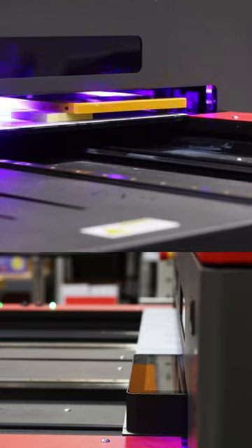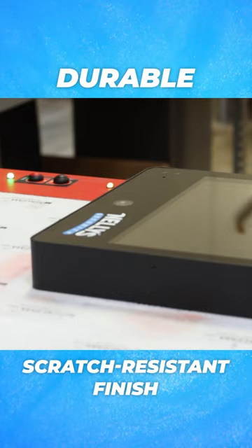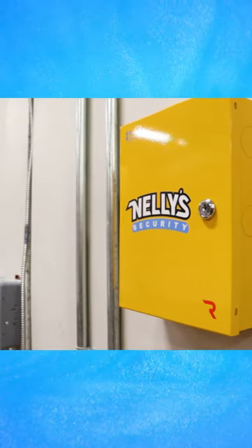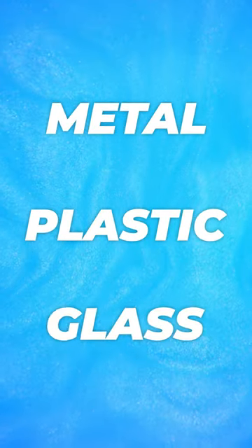The printer uses high quality inks that are cured instantly by UV light, resulting in a durable, scratch-resistant finish. The printer is capable of printing full-color images and words on a variety of materials including metal, plastic, or glass. This means that we can offer branding options for a wide variety of products.